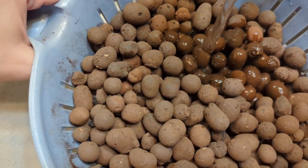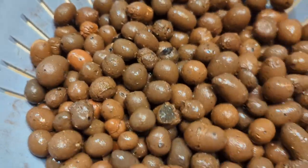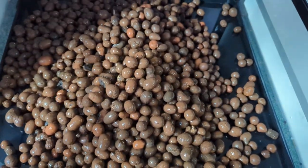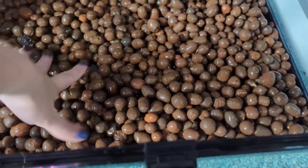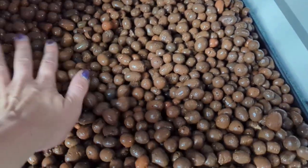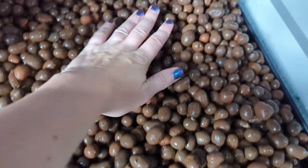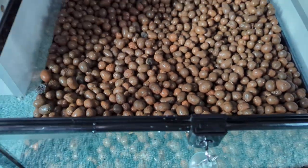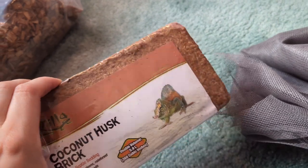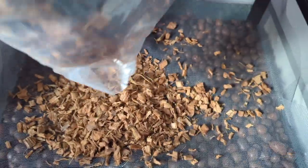All right, let's get all the dust off — last batch. Now I'm just going to make it even and level. Now I'm going to take the screen, cut it to size, and lay it right over the top of this. So I added the screen. Now I'm going to add some of the coconut chips to the bottom just to help weigh it down, and since they're like little bark chips, this will also help with drainage.